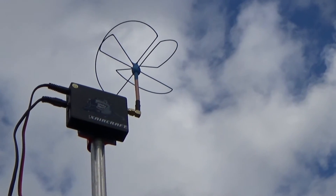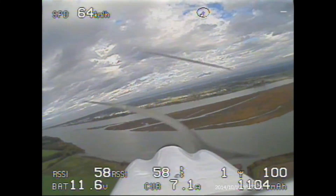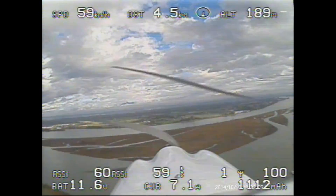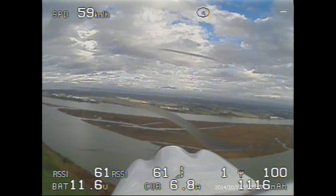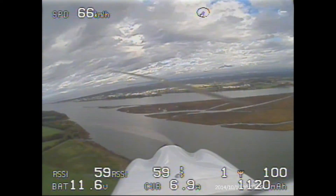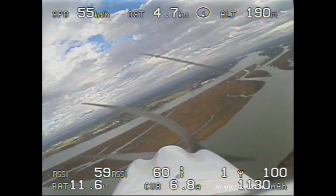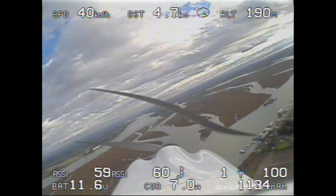With the omni-directional antenna. And here you can see the results of the ground station — no glitches, and I'm at 4.6 reaching 4.7 kilometers, zero glitch.